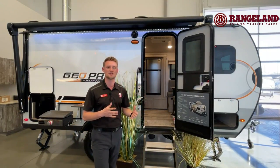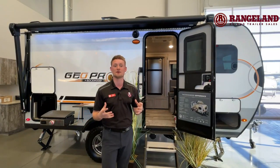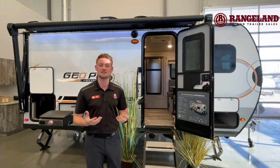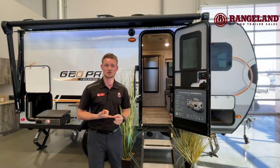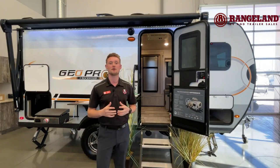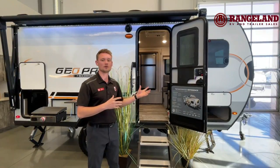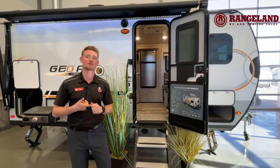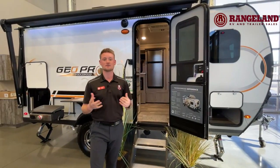Going into the construction a little bit more on this GeoPro — the reason why these are the most popular small trailers on the market is because of how they're built. That's with the true vacuum bonding process that GeoPro uses on all of their walls and even into their ceiling. Essentially what that means is this is a complete aluminum frame construction with block foam insulation. To step it up another level, GeoPro is actually using ASDEL throughout the entire coach as well. If you're unfamiliar with ASDEL, there's absolutely no wood luan behind this fiberglass anymore. ASDEL is a great product because it's moisture resistant — it will not mold or swell, and of course gives you that extra insulation barrier and sound barrier, and it's environmentally friendly too.